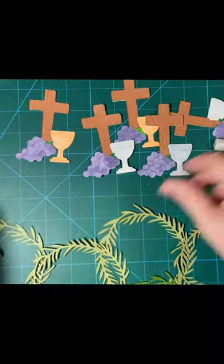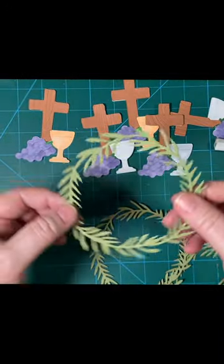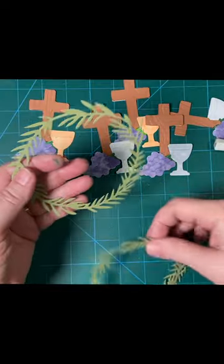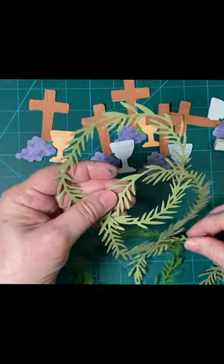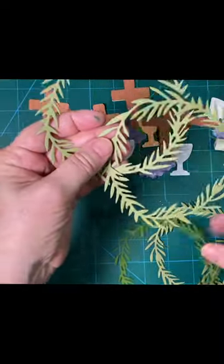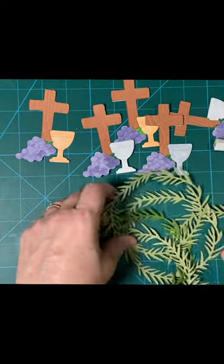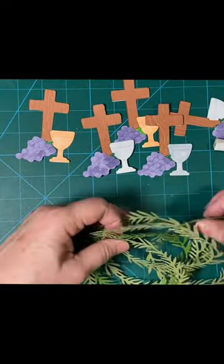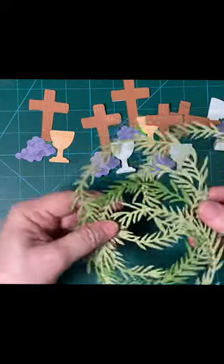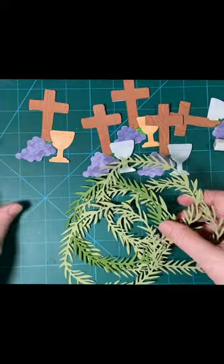I went ahead and cut these out — these beautiful little olive wreaths. I have four olive and one garden green. I'm going to make the cards, and you will see that in a later video. Then I'm going to send them to this store owner and see what she thinks.